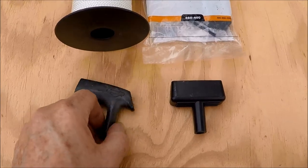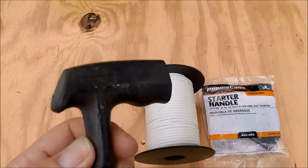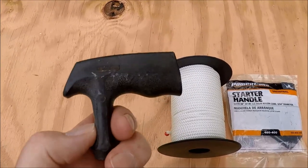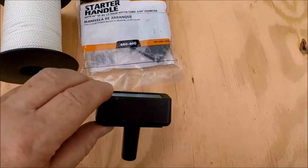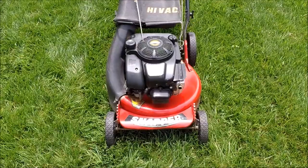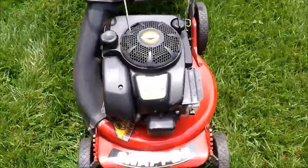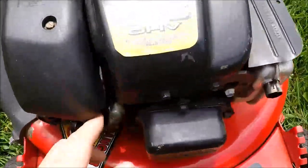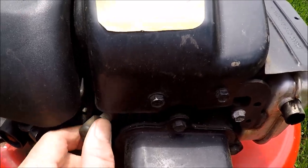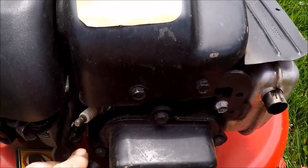I prefer to use the original equipment handles on these lawnmowers — be it Briggs & Stratton, Honda, or Kohler. They're just more comfortable versus the ones supplied in those kits. So let's get started removing this cover to get to the starter recoil. For safety, we're going to pull the spark plug boot off first — always a safe thing to do to get that out of the way.